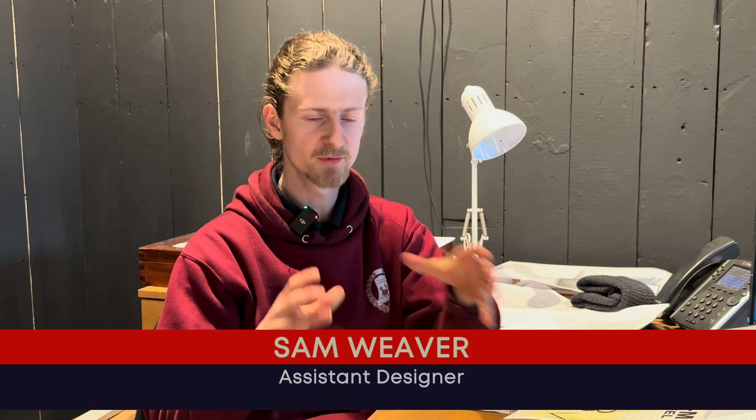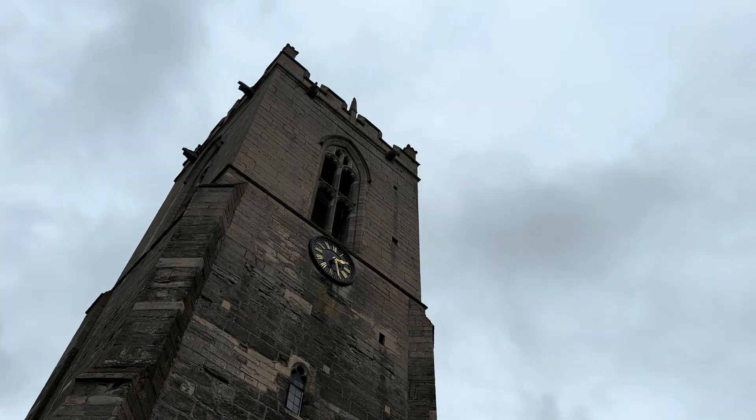CAD gives a major advantage over doing it on pen and paper, as it always used to be done. It allows us to do a proper 3D model of a tower and visualise physically how that bell is going to fit in the tower.